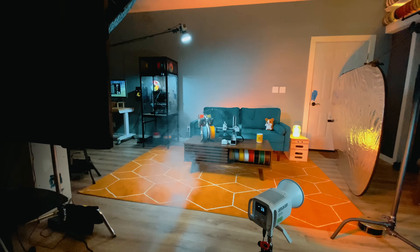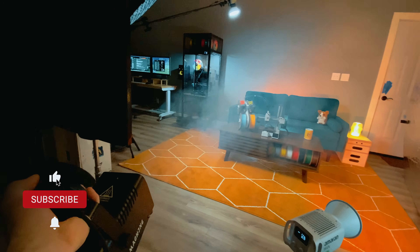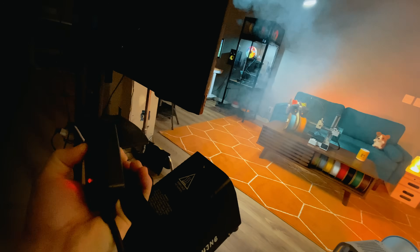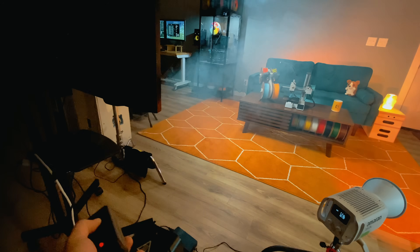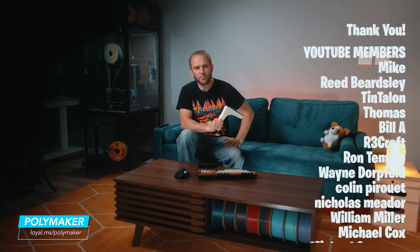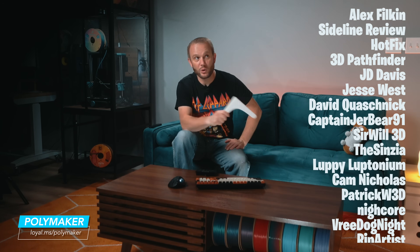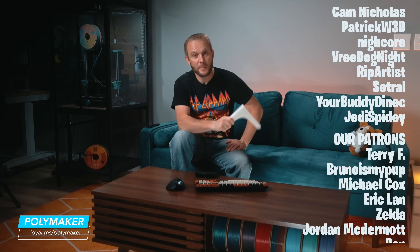If you're interested in behind-the-scenes footage, we're filming that too, so make sure you hit the subscribe button to see all of it — we'd love to share how we actually film in the studio. Also consider becoming a YouTube member; it would really help us out. A huge shout out to Polymaker for sponsoring and supporting our content — that's an awful lot of filament and we appreciate it. And a special shout out to all our YouTube members and Patreon supporters; none of this, including the studio, was possible without you. Thank you — I hope you enjoyed it and we'll see you in the next one.